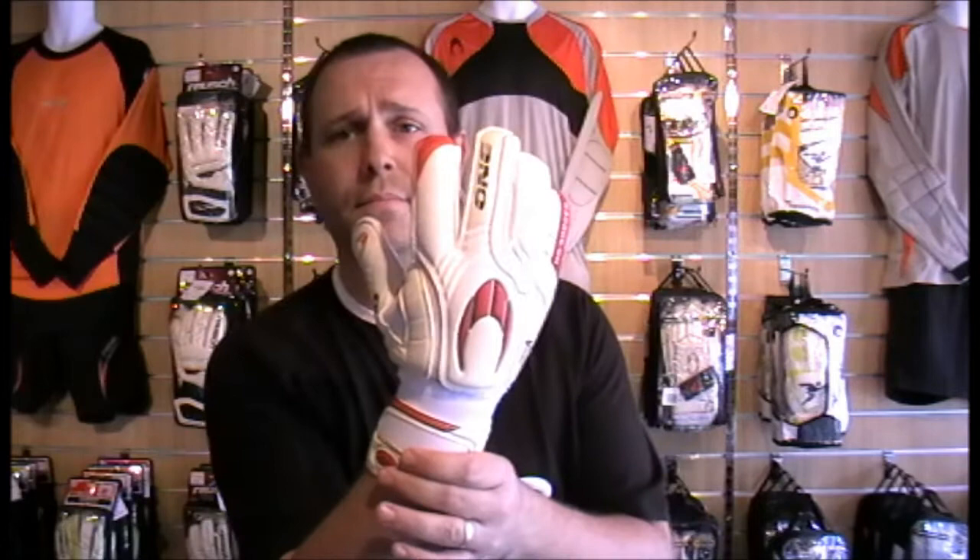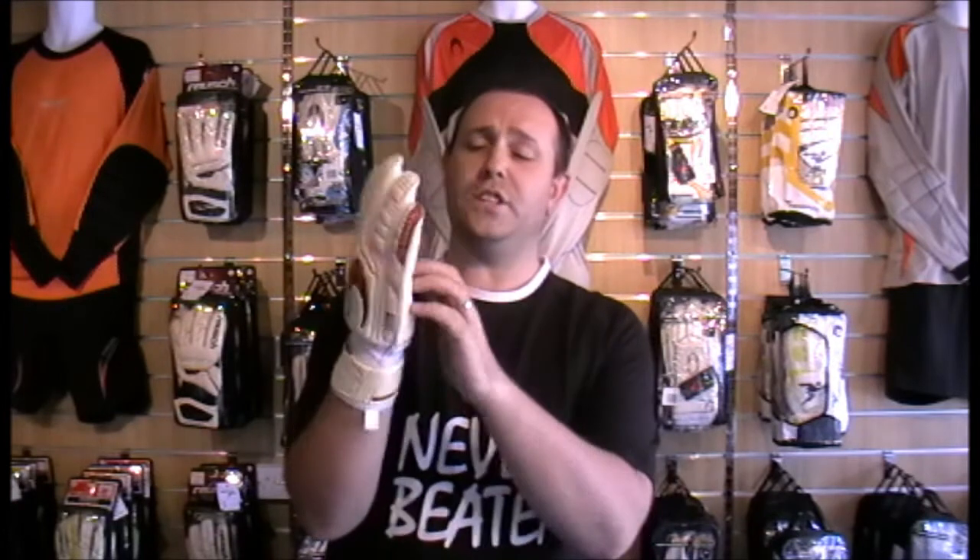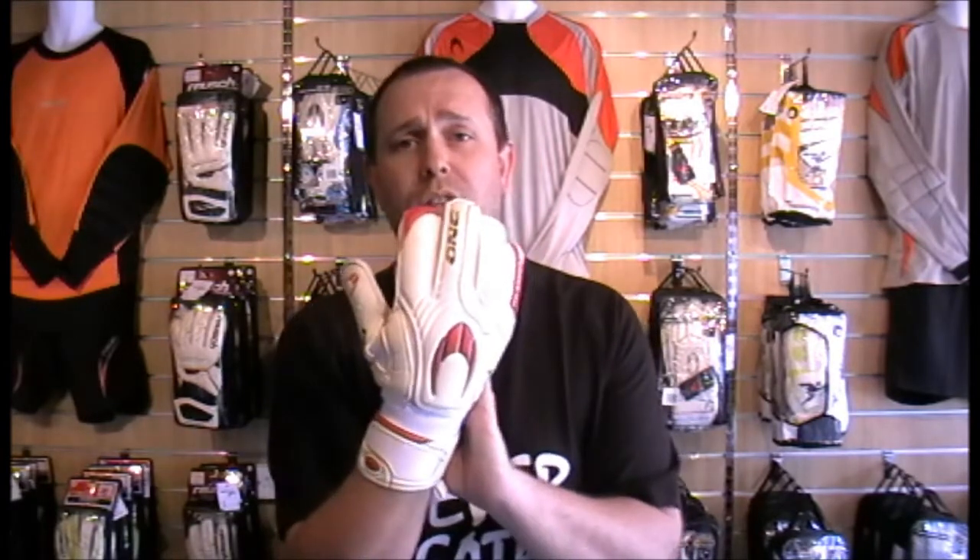This review is for the One Glove from HO Soccer, brand new for the 2012-2013 season. This fantastic glove is part of the UCG range — the Ultimate Control Grip Palm. It's a 4mm latex, ideal for wet and dry conditions, soft and hard pitches — absolutely brilliant glove in all conditions.